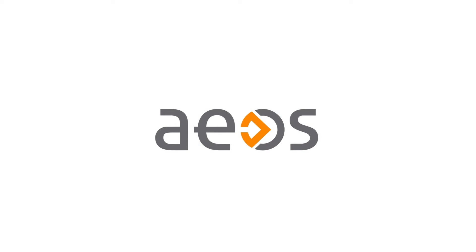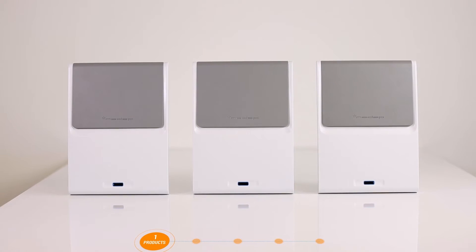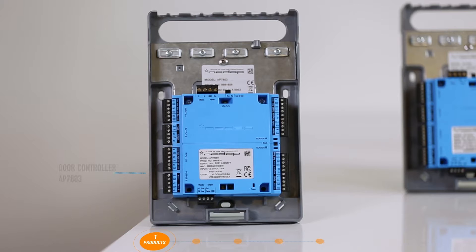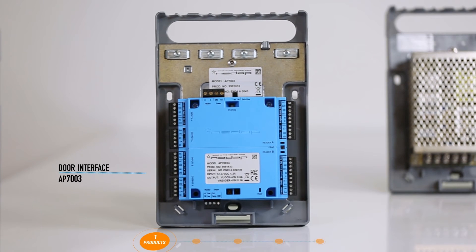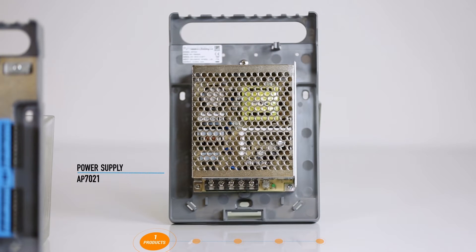Welcome! You are watching the EOS Blue Installation Movie. This video shows you how to install the EOS Blue hardware line. The EOS Blue hardware line comprises the following products: the EOS Blue Door Controller, the EOS Blue Door Interface, and the EOS Blue Power Supply.